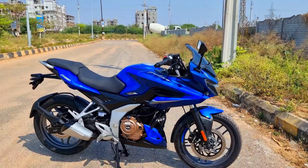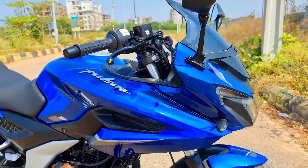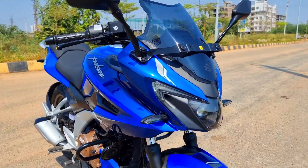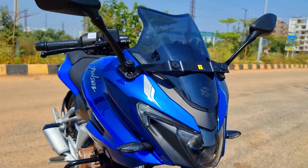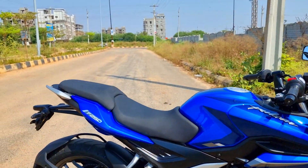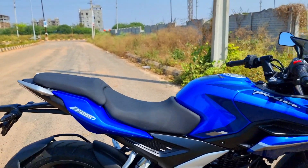This is the Pulsar F250 blue color variant. What do you guys think about this? As I mentioned, I've already done a detailed first ride and top speed run video. It has some stickering decals as well. This is the new color scheme that they have launched. Let me quickly give you a run-through of the specs and features that the F250 has on offer.